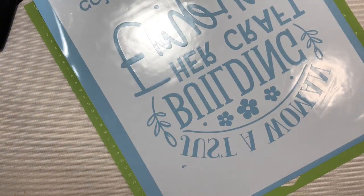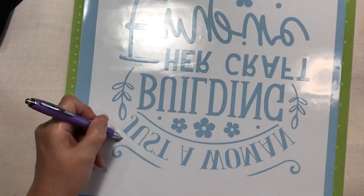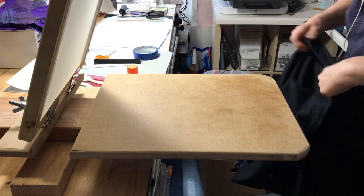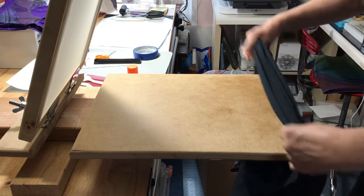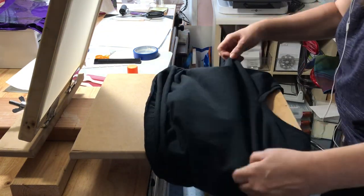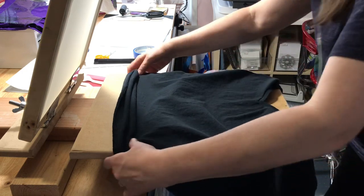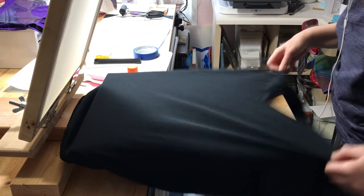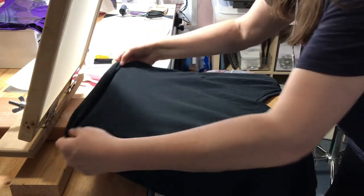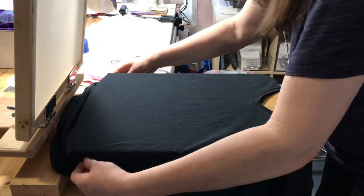I was able to use the DIY screen printing press that my husband made me for today's project — I'll put a link to that video in the description below. The shirt I'm using is a Gildan ladies v-neck t-shirt. It's so much nicer than the regular Gildan t-shirts; it's fitted but not super tight. I'm also using Speedball's opaque gold fabric ink for today's design.